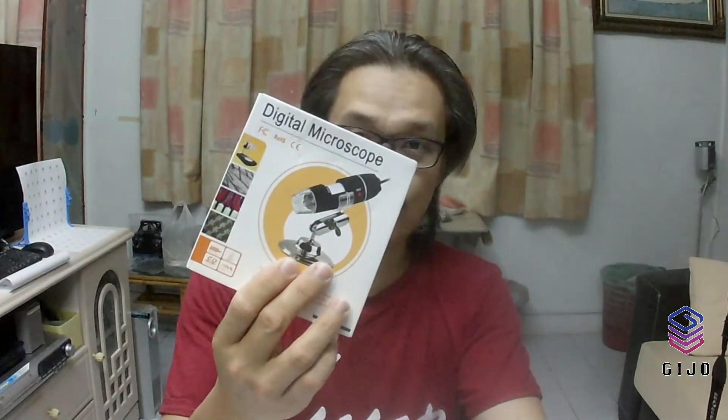Hello, welcome to Jijo Gadgets YouTube channel. Today I'll be sharing with you about this digital microscope. Before we begin, please remember to subscribe to our YouTube channel and also click on the bell notification for future videos. Thank you.